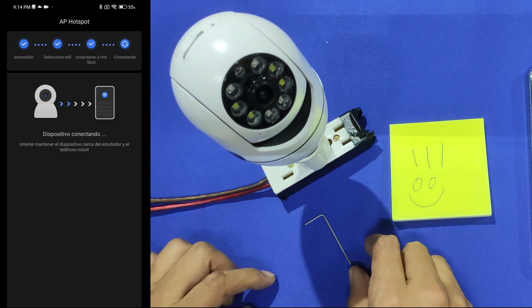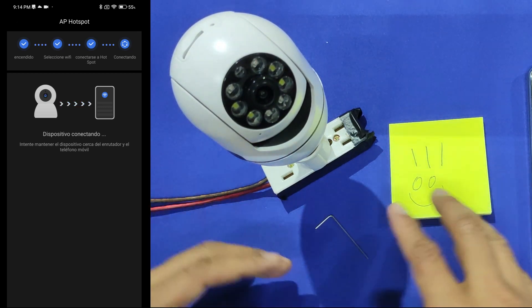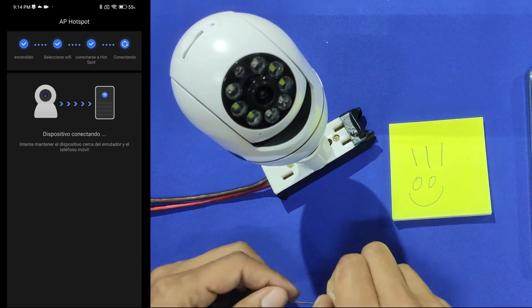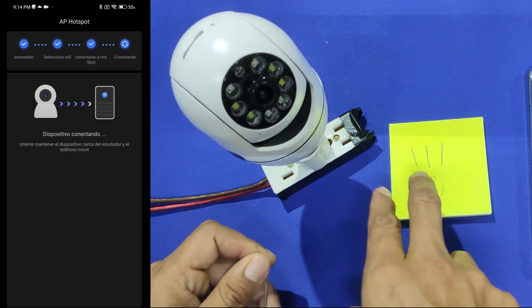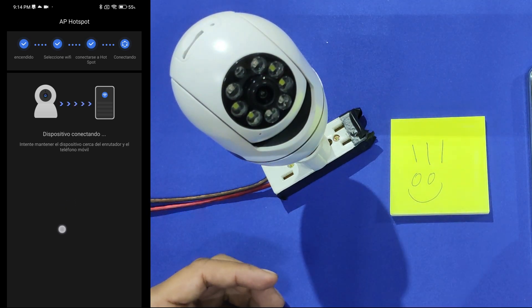If you have a problem you will probably face it in this step. If after a couple of minutes the camera does not pair, you'll have to check the Wi-Fi password again, confirm the Wi-Fi is a 2.4 GHz network, and move the camera closer to the Wi-Fi modem.